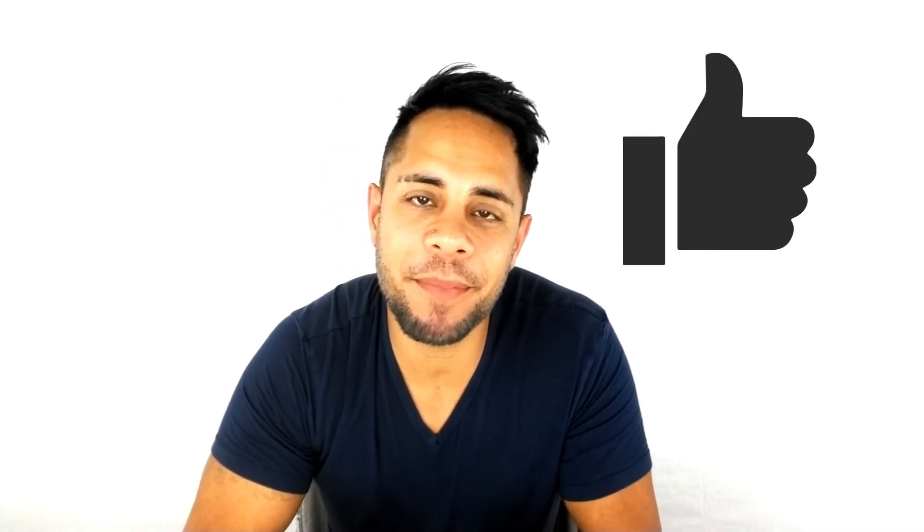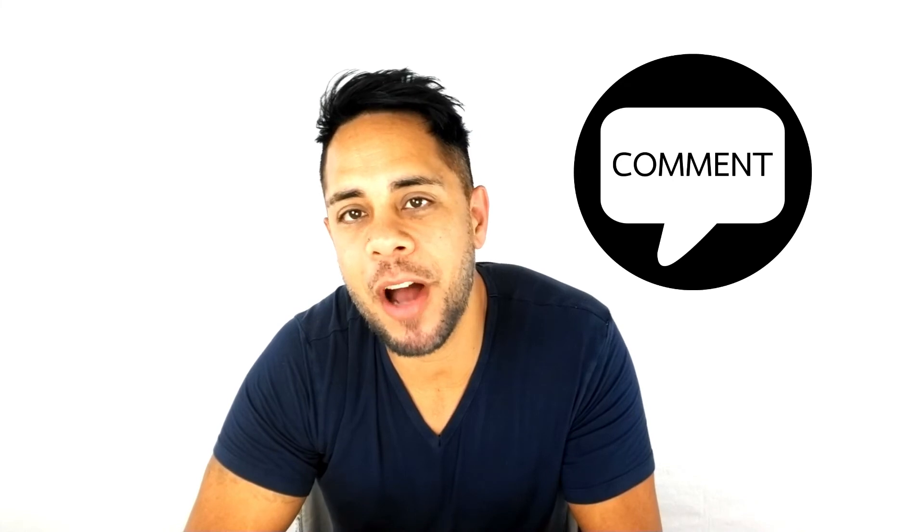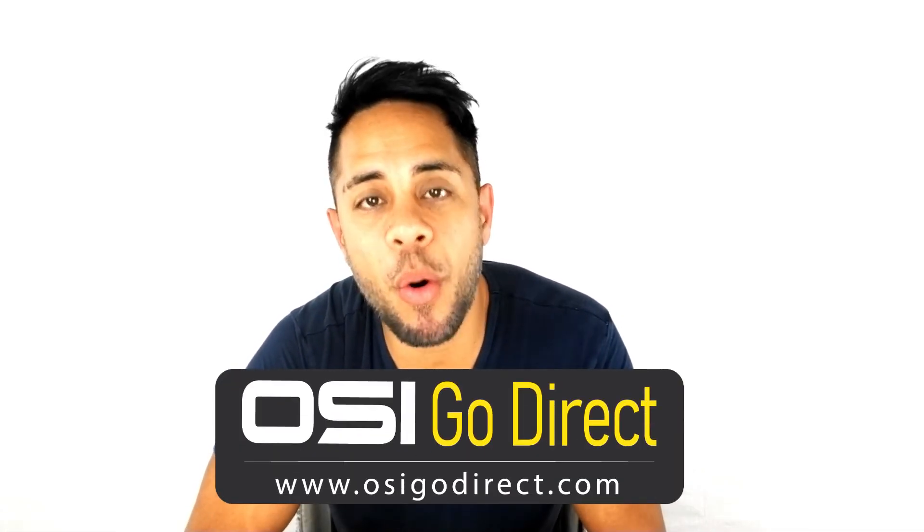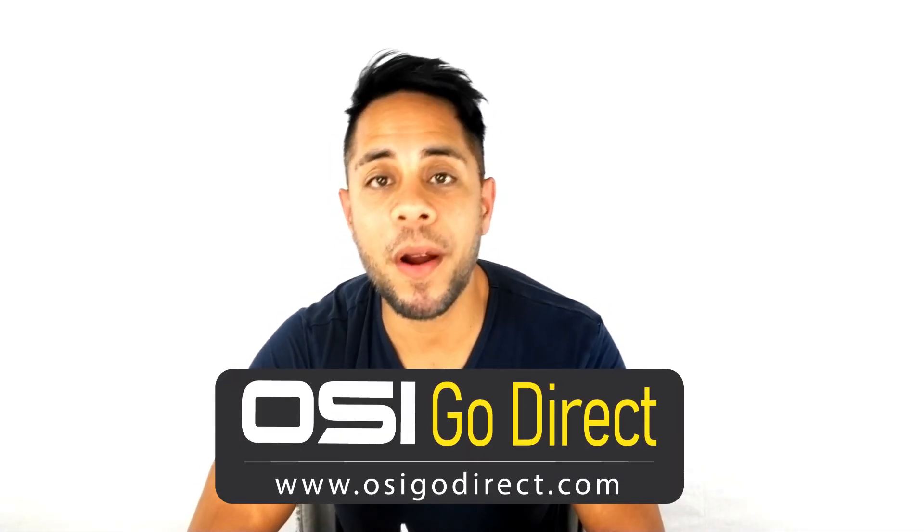We hope this video helped you out, and if it did please give us a big thumbs up. If you have any questions just drop us a comment below, and if you want to see more videos don't forget to subscribe. All the products that you see on our channel are available with free shipping at OSIGODirect.com or Amazon.com — those links are provided in the description below. My name is Brandon Paris and thank you for watching.